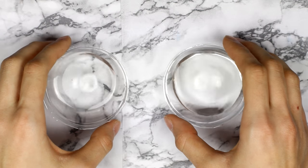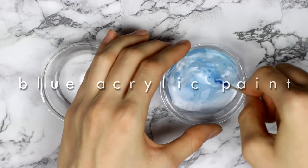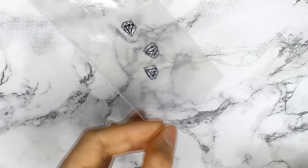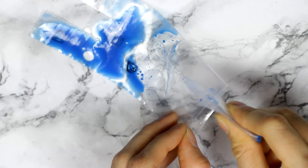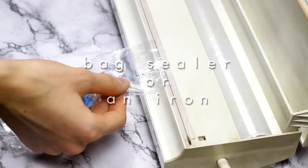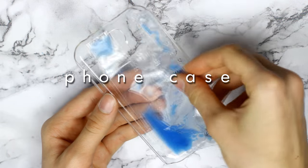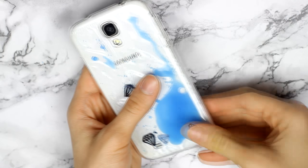For the liquid, I used equal amounts of baby oil and water colored with some blue acrylic paint. To assemble everything, take the bag you made and first put in a few of the charms, then add a few drops of the blue water and a few drops of the baby oil. What's left to do is close the open part of the bag. Just put the bag under the case and put it on your phone. It really shouldn't leak, but just to be sure, check first before putting it on your phone.